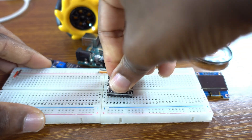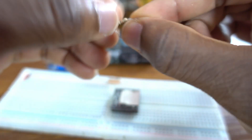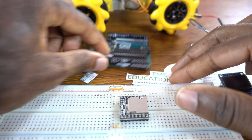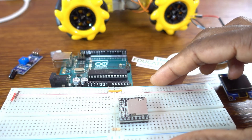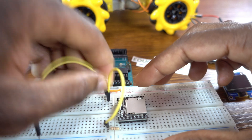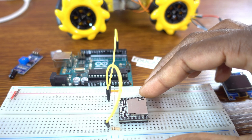We put the DF Player Mini onto the breadboard. We need a 1k ohm resistor attached to the RX pin of the DF Player Mini. The RX pin, through this 1k ohm resistor, will be connected to the TX of the Arduino Uno pin 3, as defined in the Arduino code.